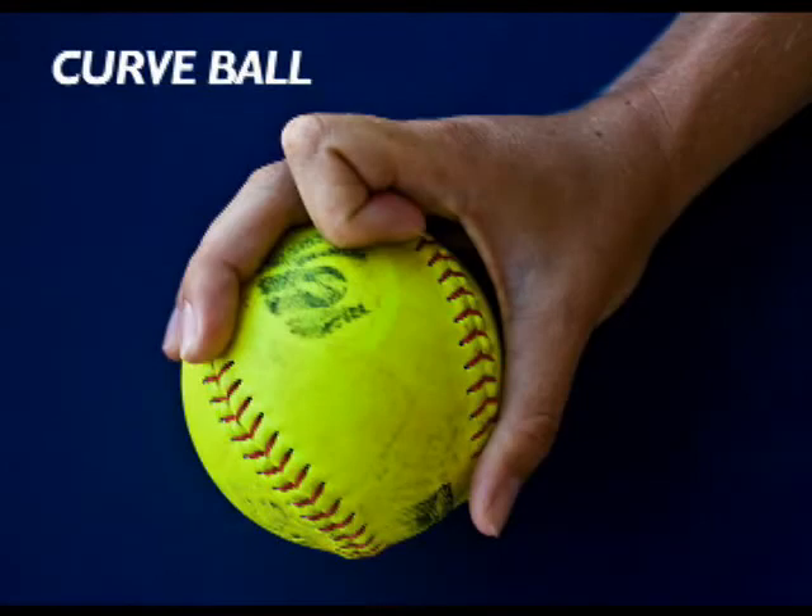The key with the curveball is just to load your elbow on your backswing of your windmill and bring it across the body while you snap, so that it moves away from a right-handed batter and into a left-handed batter.